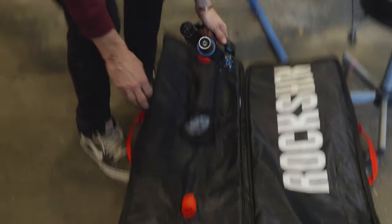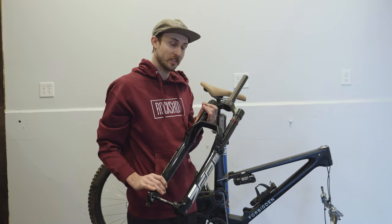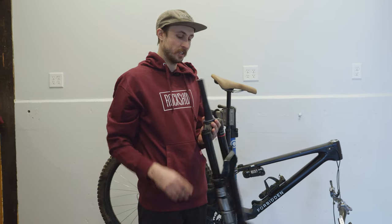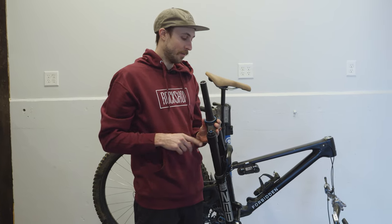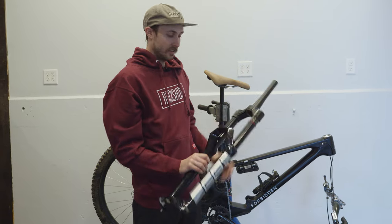I was previously running a Zeb on my bike and RockShox has been so kind to send us the new Zeb Ultimate. It's got all sorts of new features — a new Charger 3 damper, a new air shaft, and pressure release valves. Pretty slick.